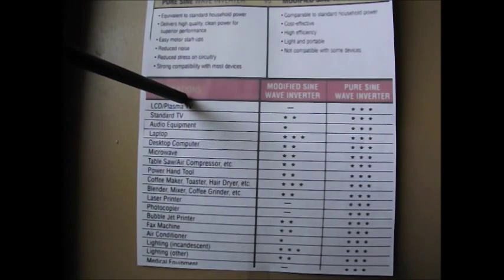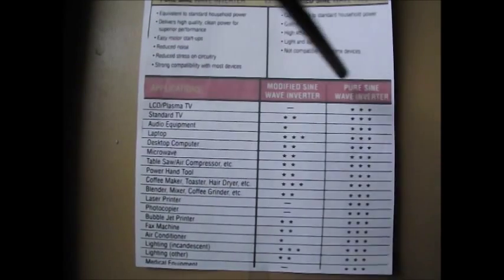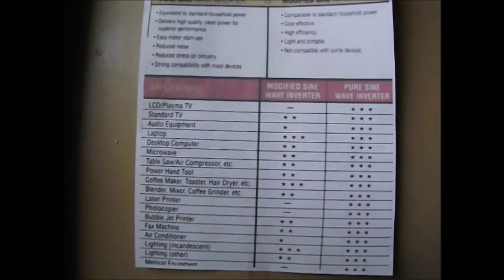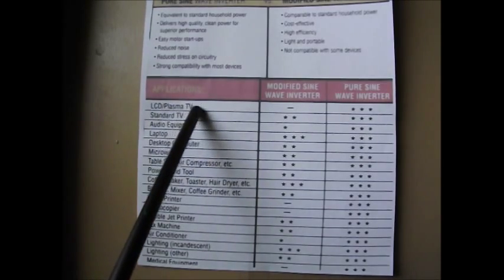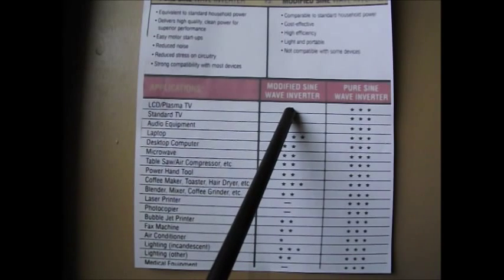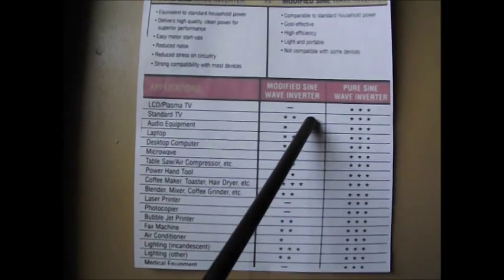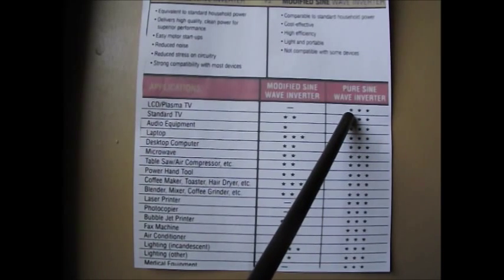Down here we have an applications chart with ratings for modified sine wave inverters and pure sine wave inverters. Your LCD and plasma TVs — they don't even rate it for modified sine wave. So they're basically telling you: don't even operate it on a modified sine wave. With pure sine wave, they're giving it three stars — basically telling us there are no problems, go ahead and turn it on.